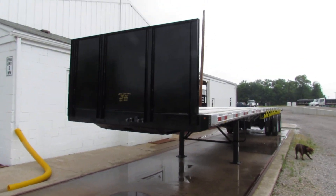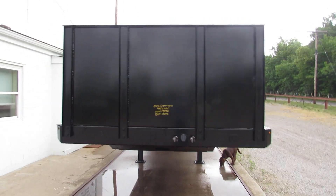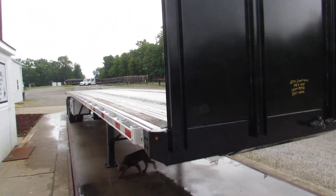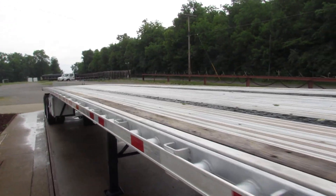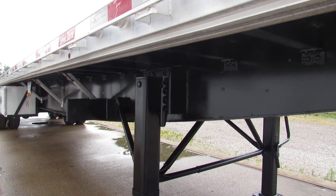Good morning and welcome to Equipment Row Marketing. Today we're taking a look at a 2016 Great Dane 48x102 aluminum combo with a universal mounting kit. This unit has been turbo blasted, primed and repainted.